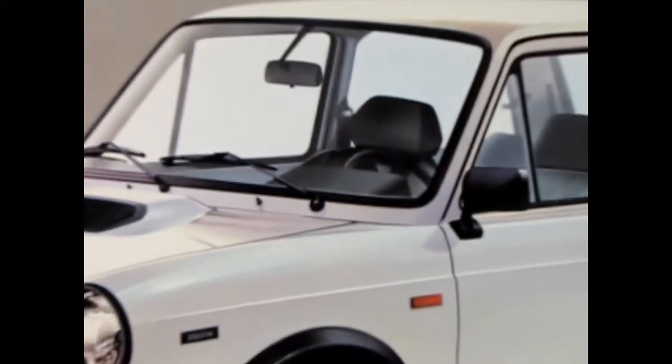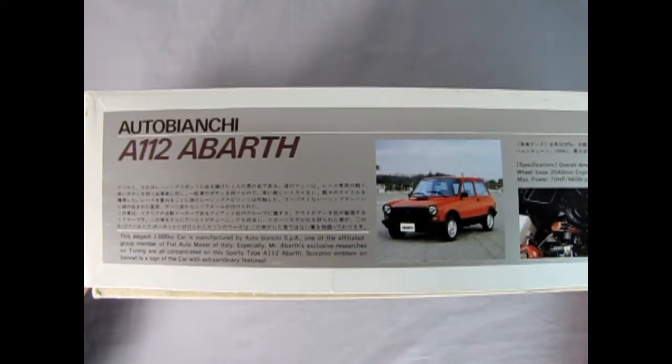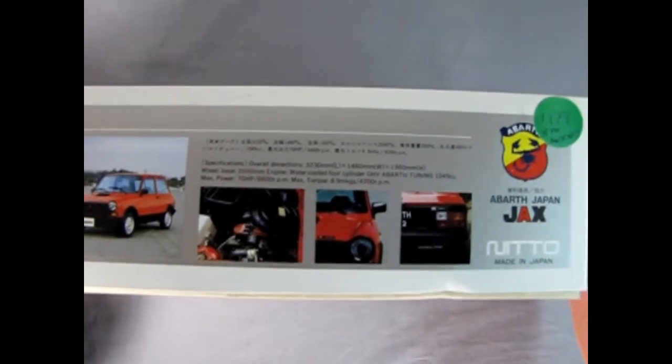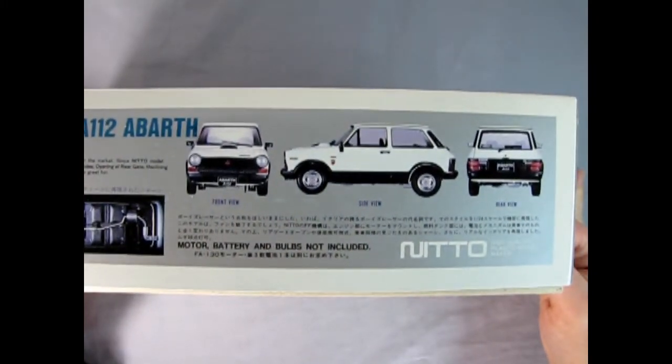We begin our series of 1979 unboxing videos with this very cool Italian Autobianchi A112 Abarth model kit by Nitto. This model car is authentic 1/24th scale and includes parts to make it a motorized model, although there is no motor in this particular kit. On the side of the box we have pictures of the actual Autobianchi as well as images of the completed model kit in side, front, and back views. Now let's remove the lid and see what's inside.